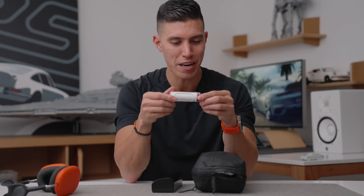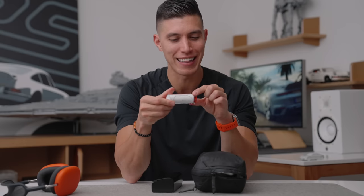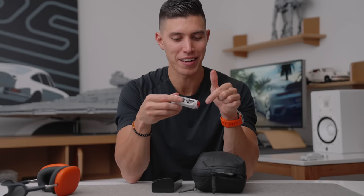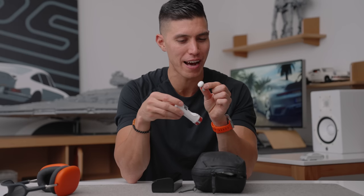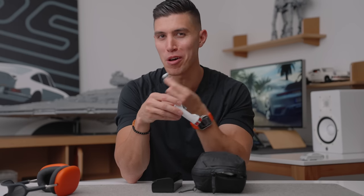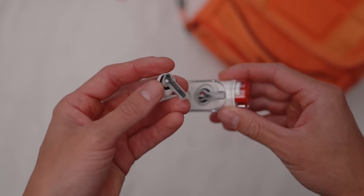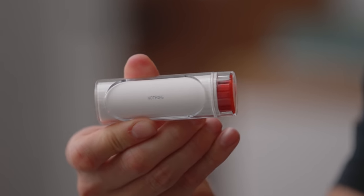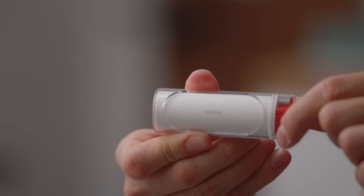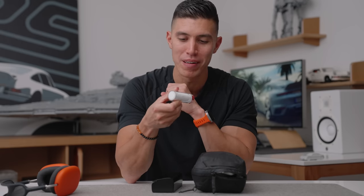For a pair of earbuds I've been testing — these are the Nothing Ear Sticks. They come in this lipstick-style carrying case. These are successors to the Nothing Ear 1s, and they don't have active noise canceling, so I tend to wear these when taking calls when I'm off the plane. But for a pair of earbuds that aren't AirPods, I think these are dope alternatives. They look really cool in the case, you can see the Nothing branding, and I get a lot of questions about them because of the clear case back design.